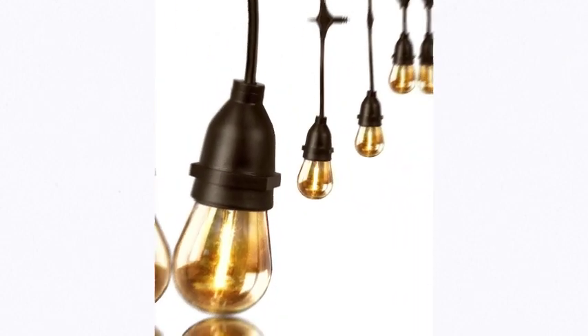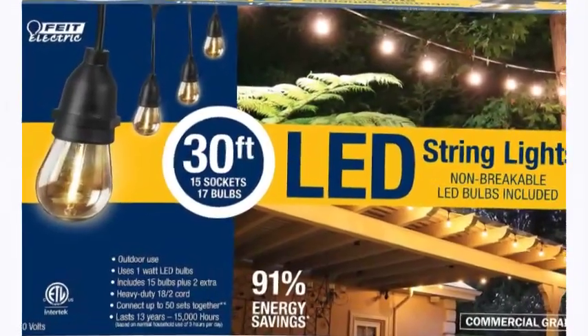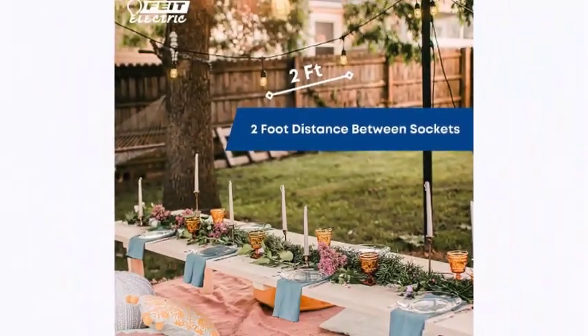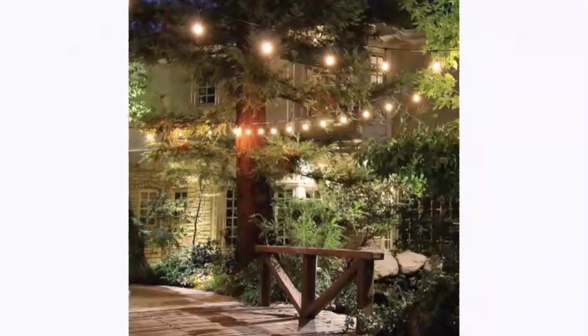The number 3 on the list is Feit Electric. Supported by a heavy-duty 18-gauge cord that withstands extreme temperature and wet weather for year-round enjoyment. Connect up to 50 strings. These 15-socket string lights are simple to install and can be connected end to end safely. The 17 S14 LED bulbs in the 30-foot string light set come with two extra replacement bulbs in case wear and tear should occur.